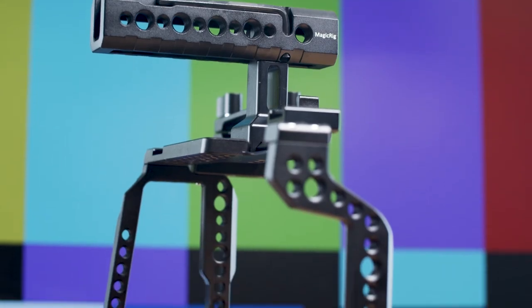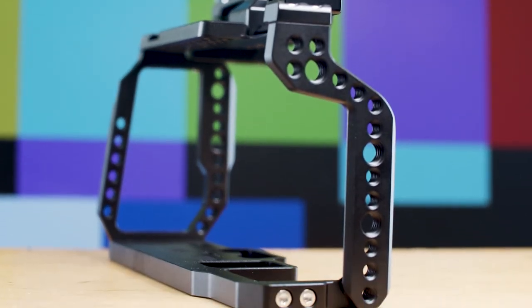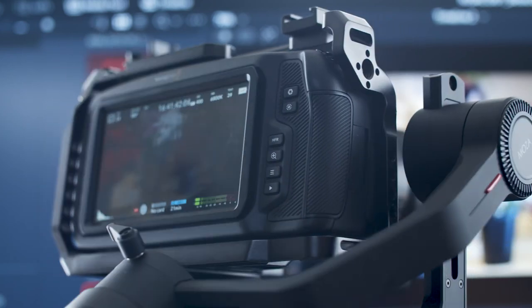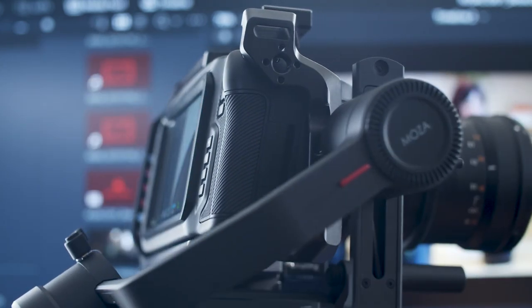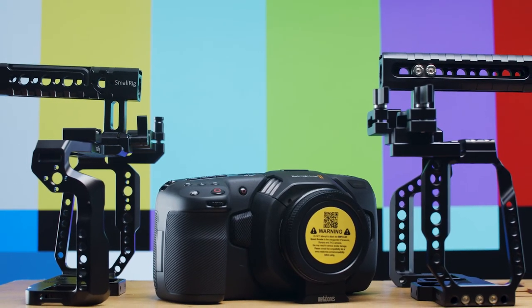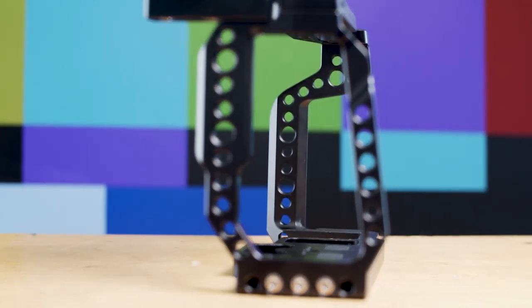I recently purchased my second Blackmagic Pocket Cinema Camera 4K, and I mainly use it on a tripod as a second camera or leave it up and ready to go on the Moza Air 2. So all the comfort issues go right out the door, and as you know, when buying a second camera, you want to save as much money as possible without skimping on quality — and the MagicRig camera cage is a perfect place to do just that.